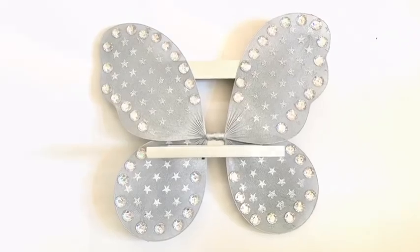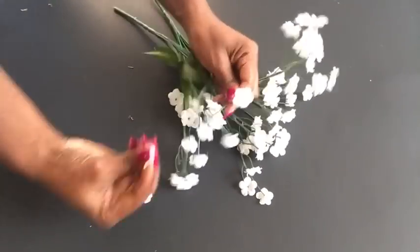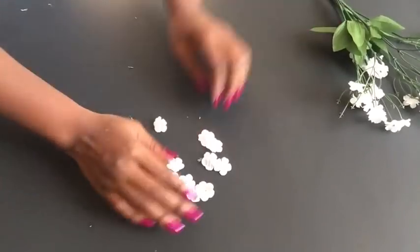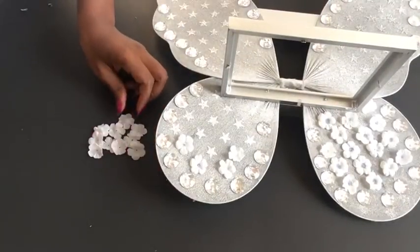For the middle part I'm gonna be using this plate that I got from the Dollar Tree. I'm removing each and every one of the flowers — this is what they look like — and I'm gonna be gluing them to cover up the remaining stars.